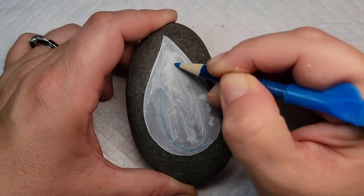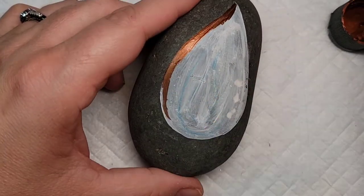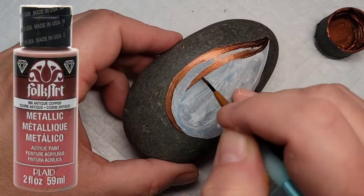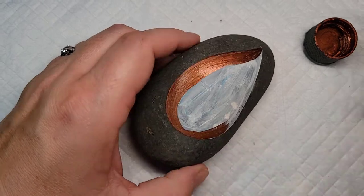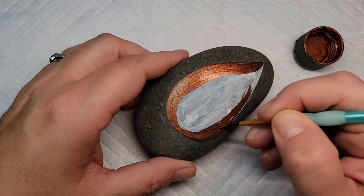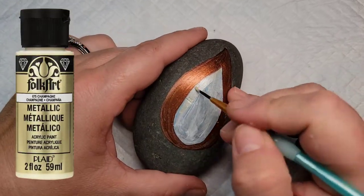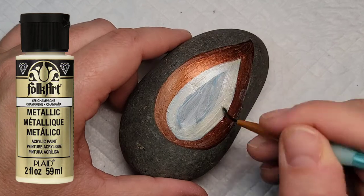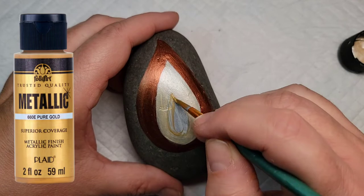Moving on to the second design, this tree has kind of a teardrop shape to it and it's going to have three different layers of color. The first layer is Folk Art Copper paint — a metallic paint with a nice coppery fall hue. Then the next teardrop is going to be Folk Art Champagne metallic paint, which is a lot lighter so it took more coats to show up. The entire tree is going to be metallic paints, and that middle teardrop is going to be with gold paint.